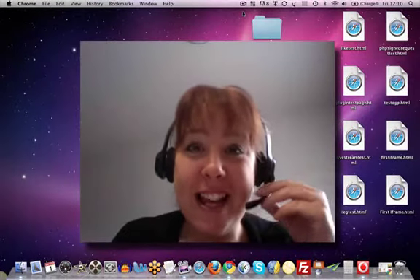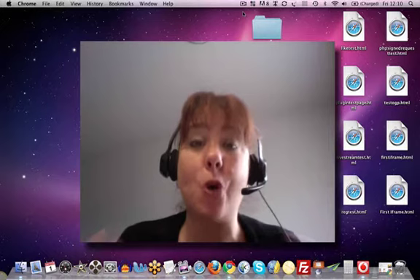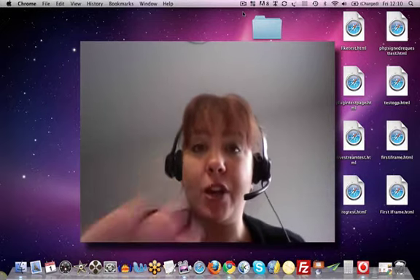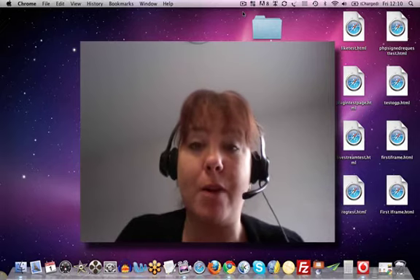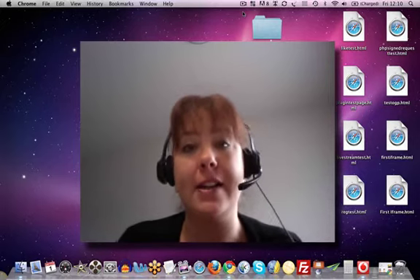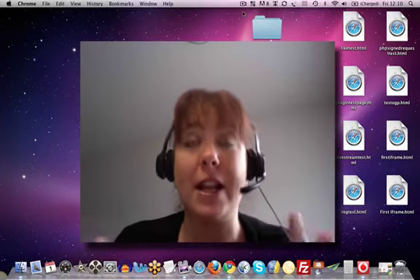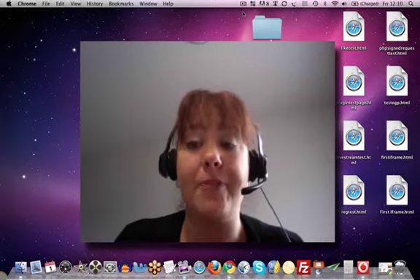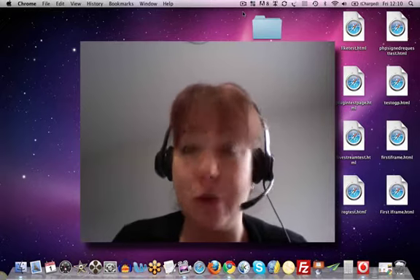Hello, how are you doing? Jo Barnes here and welcome back to this video which is all about creating videos. I have to be honest with you, this is currently being recorded by my webcam using ScreenFlow. And in a couple of videos time, or next video I think, we're going to be talking about ScreenFlow, Camtasia and Jing and how to use those platforms to record videos.